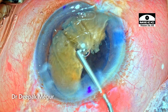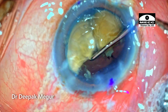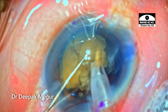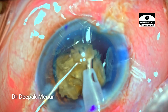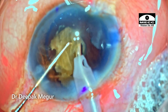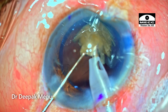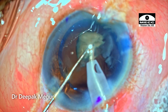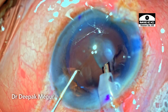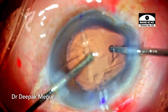Since the heminucleus has popped out of the bag, I push it back into the bag so that emulsification is done away from the cornea. The first of the two last fragments is emulsified. Finally the last fragment is emulsified very slowly and in a controlled manner, as it has come up above the iris plane. I need to be mindful that excessive turbulence does not damage the endothelium. The cortex is aspirated and the intraocular lens is placed into the bag.